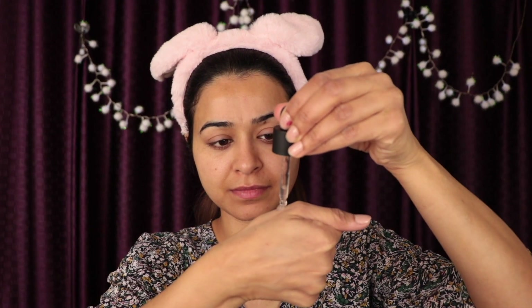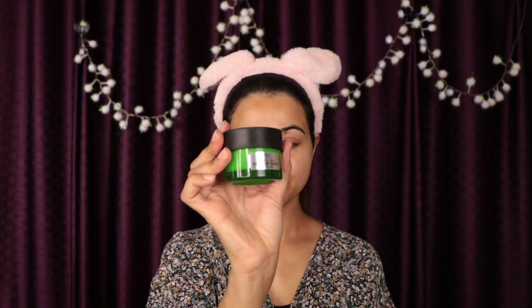Then I'm moving on to serum to hydrate my skin. This one is from Body Shop — it hydrates your skin really well. Then I'm moving on to Body Shop Drop of Youth moisturizer. It leaves your skin really moisturized and gives a nice healthy glow. Massage it thoroughly on your face and neck.